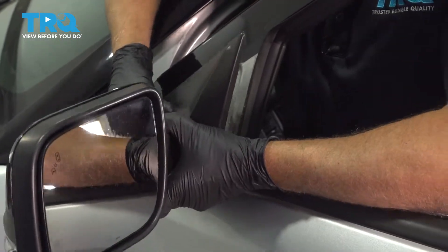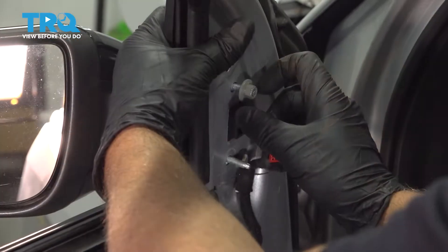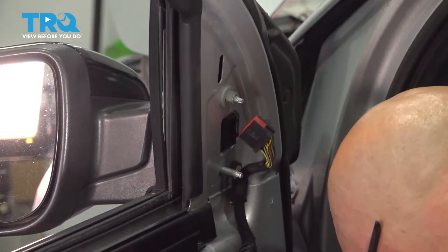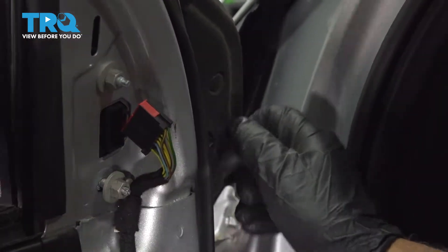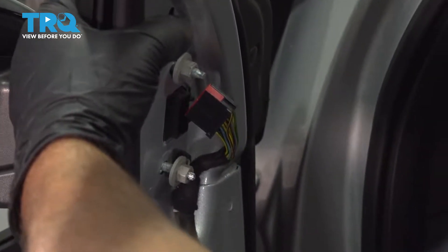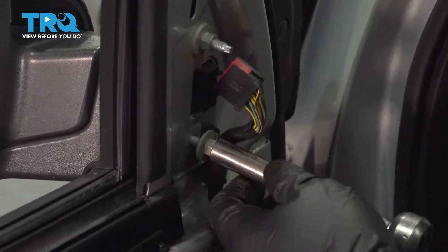Now take the new mirror and slide it into position. Once you get the nut started, you can let go of the mirror — it's not gonna fall. Put the other nut on and the other bolt. Get those all started, then hold the mirror in and just tighten it down. Just snug those down.